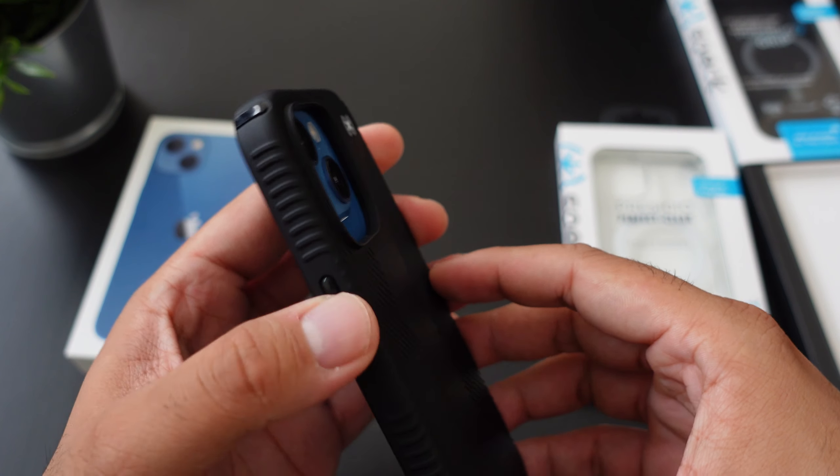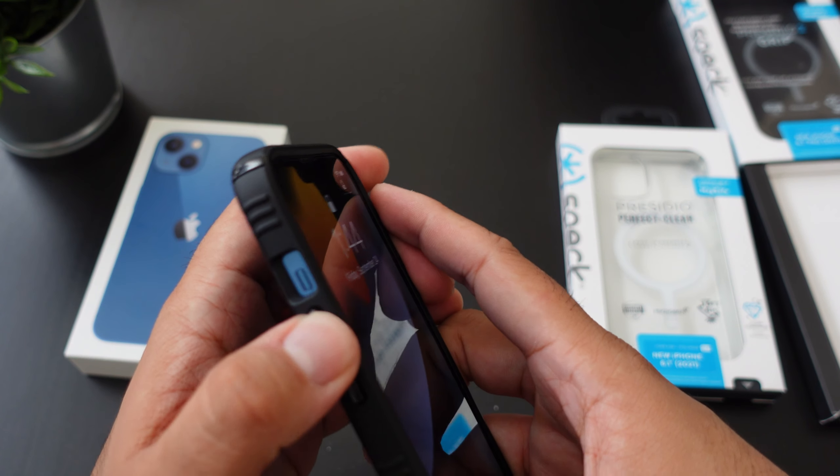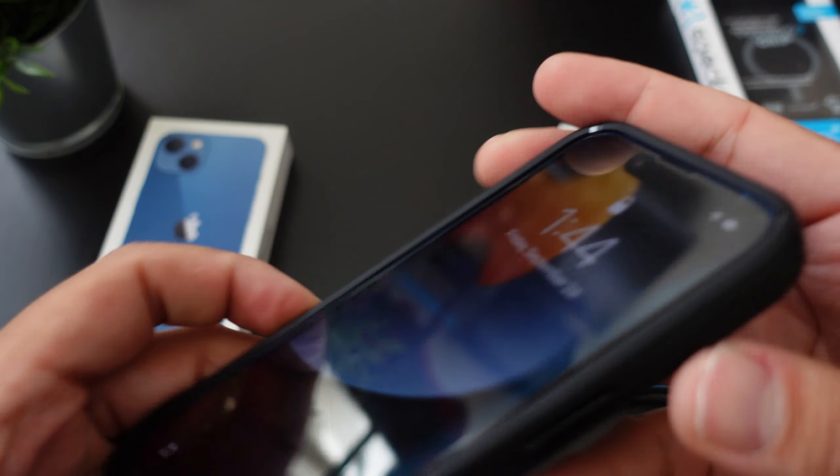Here's the actual button itself — works perfectly. Volume up and down is pretty good and you have your access to your mute toggle switch right there. The bottom looks absolutely perfect as well. And here's the lip action.